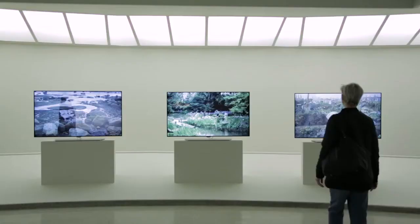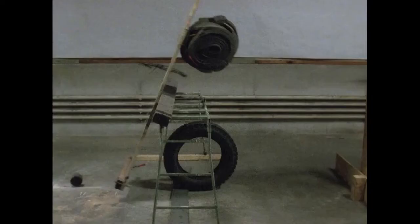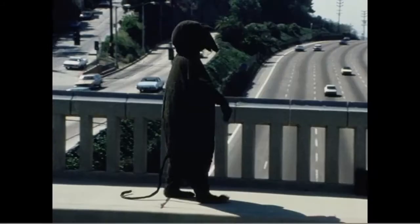One thing that distinguishes the exhibition is the prominent place it gives to moving image in Fischli and Weiss's work. The artists worked in many mediums during the course of their career—photography, sculpture, books, drawings, public art—but they repeatedly came back to film, video, and slide installations.